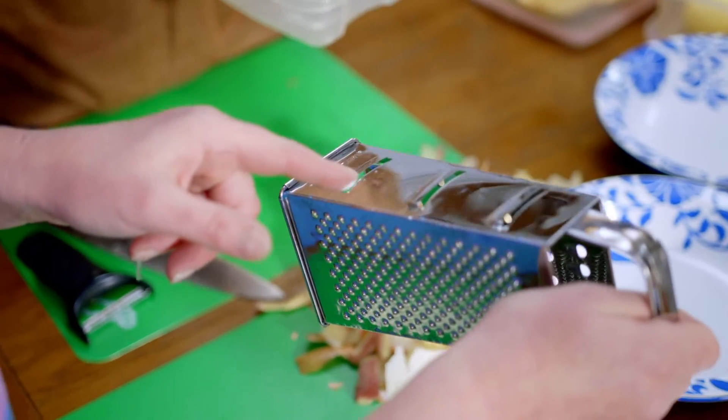So how do you want me to chop these? I tend to grate them as I go. And that just makes them the right size.